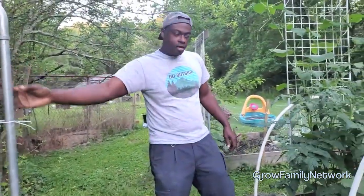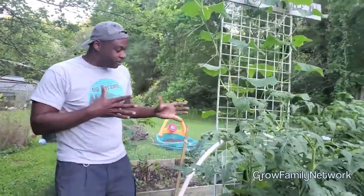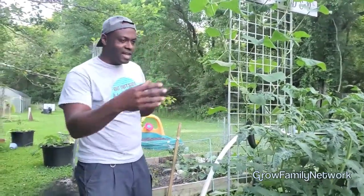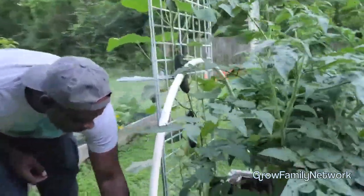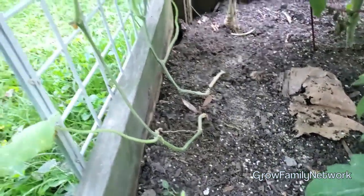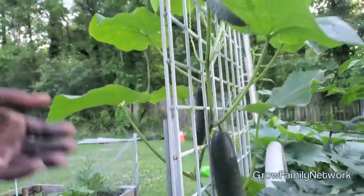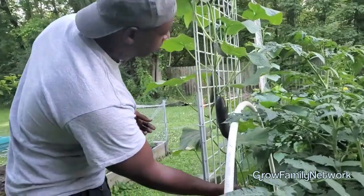We can actually grow cucumbers here, but this side is going to be some green beans. If you're wondering will such a small trellis work — I think this is like 10 by 4 or so. Come down here, you can see this is actually two cucumber plants running up. We don't really fertilize heavy, as I always tell you, so by using those two cucumber plants we're still going to be able to get some great harvest off of them.